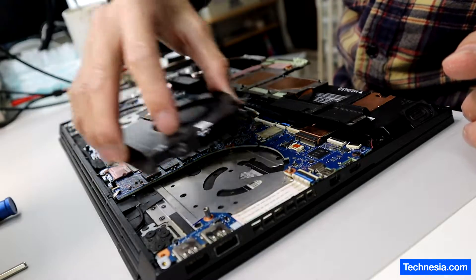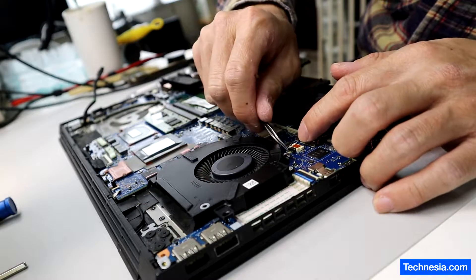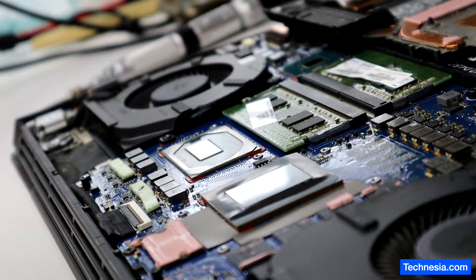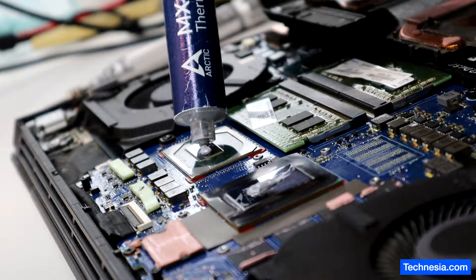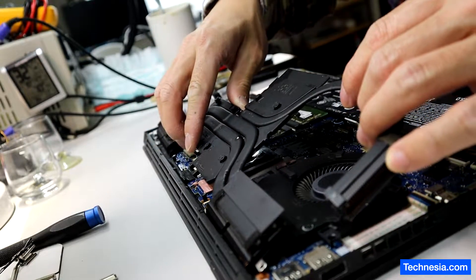Let's put the fan back into the laptop. Make sure the connection is good. Let's put some fresh new thermal paste on the GPU and the CPU. Now let's install the heat sink back to the laptop.